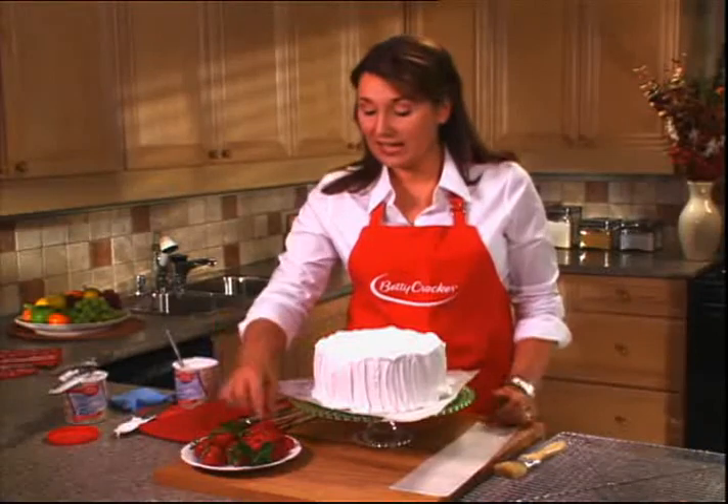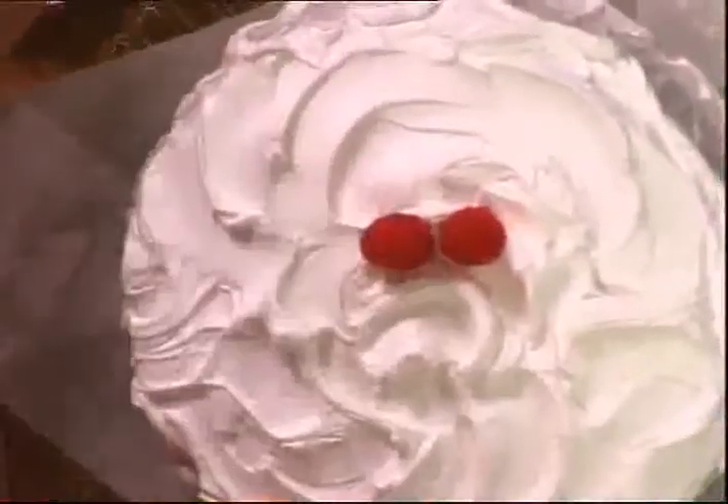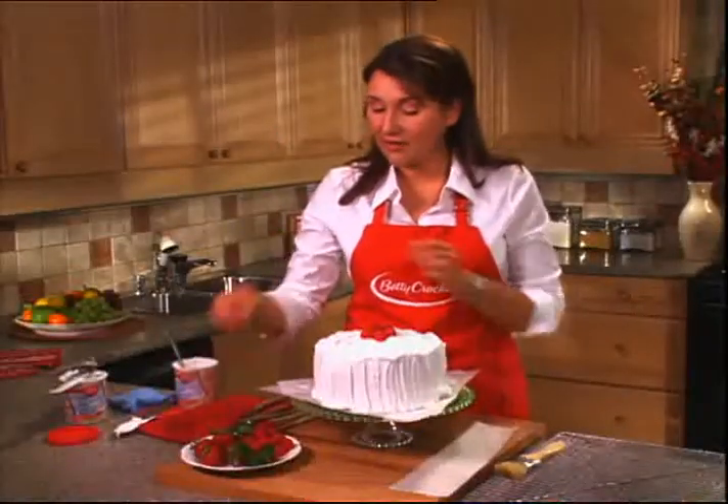Once the cake is frosted, it's essentially done and really ready for the table. But if you want to customize it, you can add some berries or some candies and really just make it seasonal and your own. I'm going to add a few lovely raspberries in a nice little circle on top. You can use nuts or other fruit, and since I have it on hand, I'm going to add a little sprig of mint.